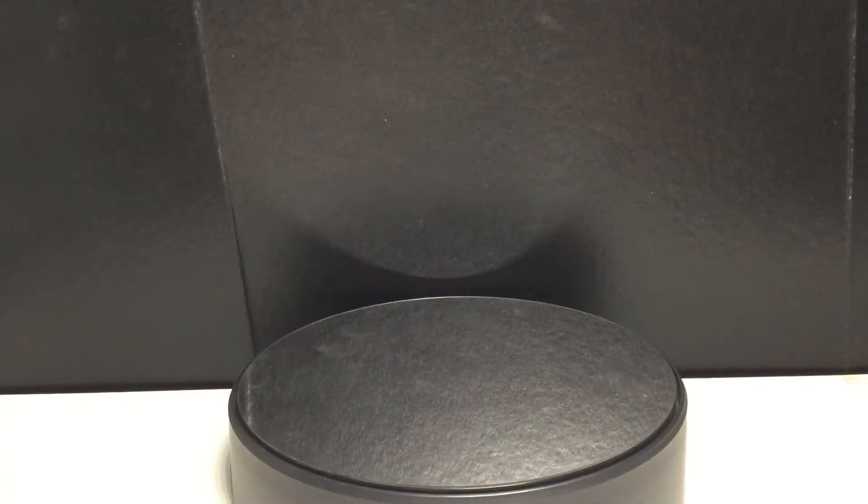Hey Funko Monsters, this is me, The Funko Monsters, and today we're going to be taking a look at the Funko Pop Marvel 80 Years X-Men's Iceman.